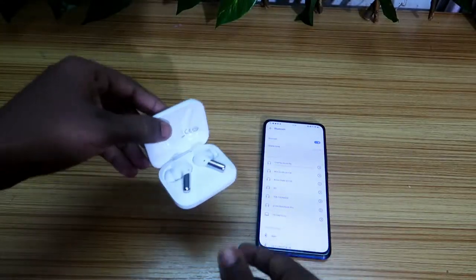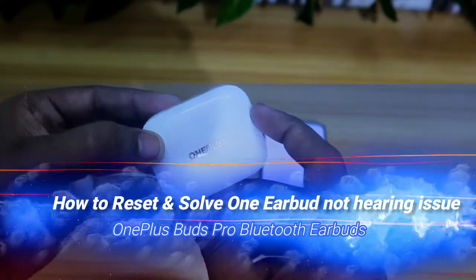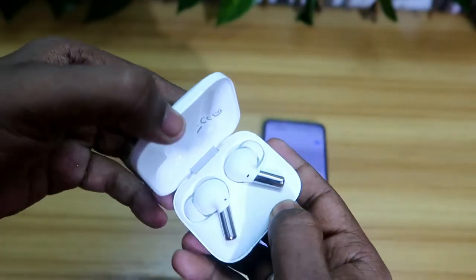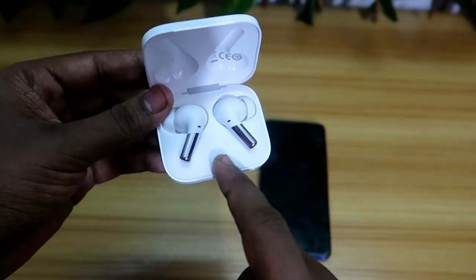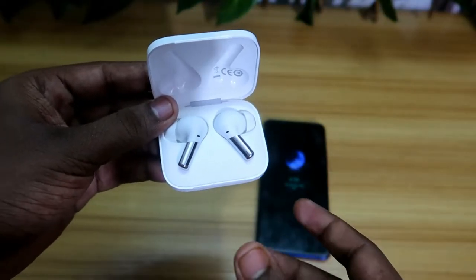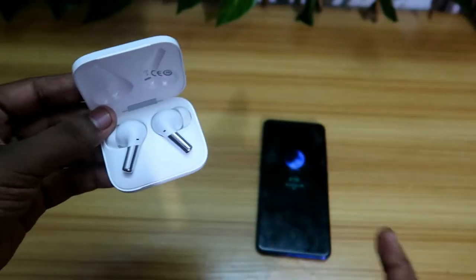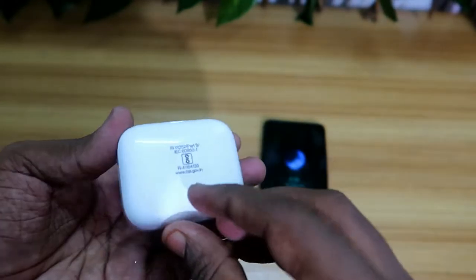Hey guys, welcome back to my channel. In this video we are going to see how to reset the OnePlus Buds Pro Bluetooth wireless earbud. In case you are using this earbud and experiencing issues like hearing music in only one earbud, this video will help you solve that. You can easily fix that issue by resetting the Bluetooth wireless earbud, which is a common issue for all Bluetooth wireless earbuds.